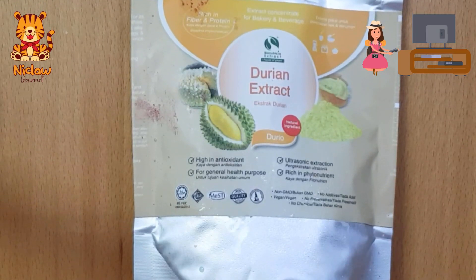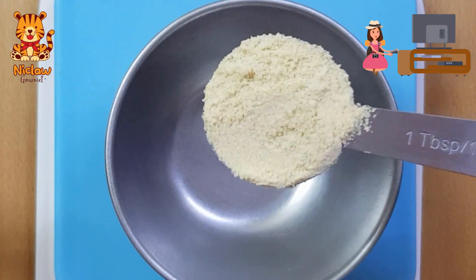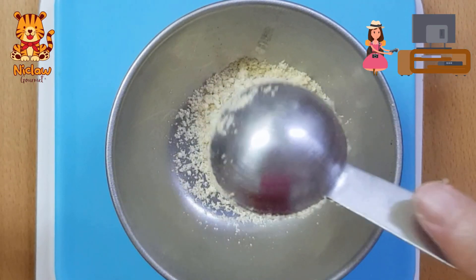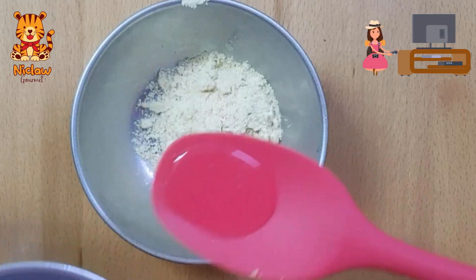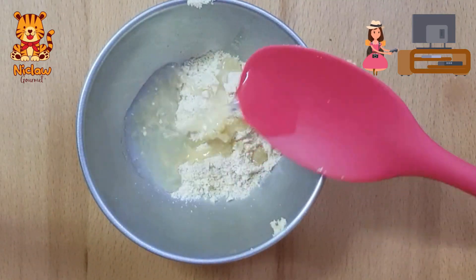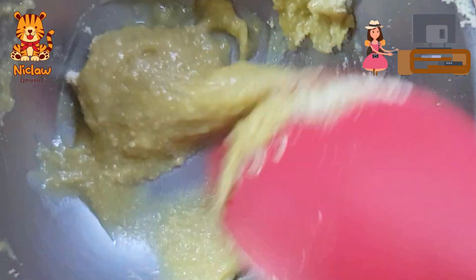This is our pure durian extract powder. Just use 1 tablespoon of durian extract powder, which is equivalent to 10 grams of the pure extract powder. Use hot water to dissolve the extract powder to turn it into a thick paste, then add the paste into the batter.